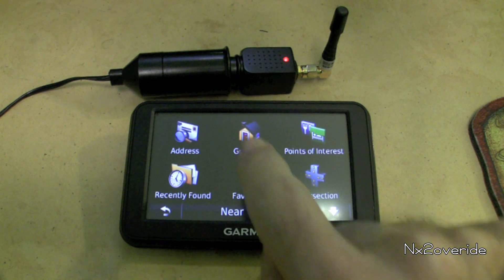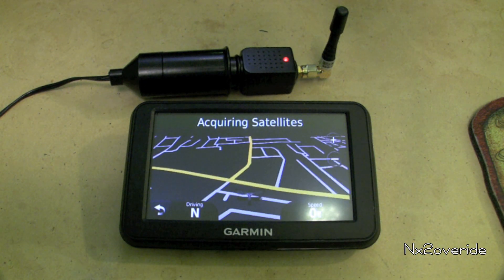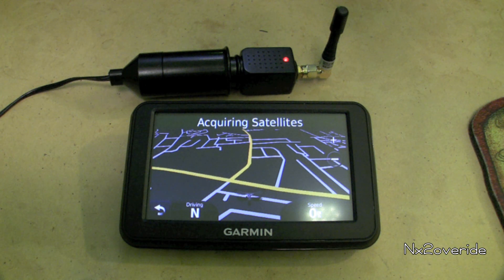Where to? Home — that's the destination we want. And it's going to sit here and try to acquire a satellite and not be able to get them.